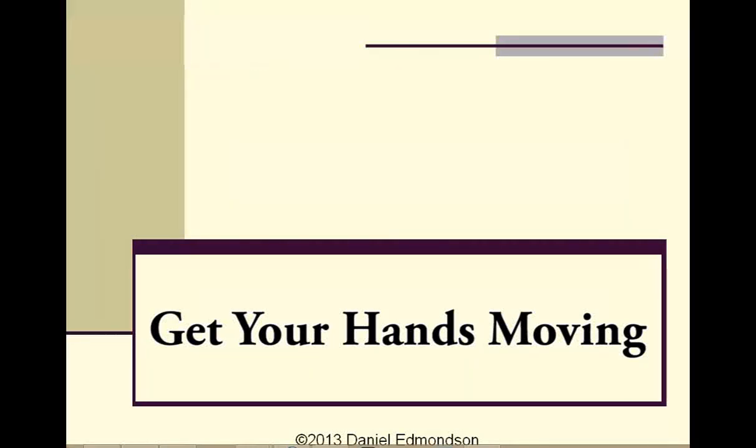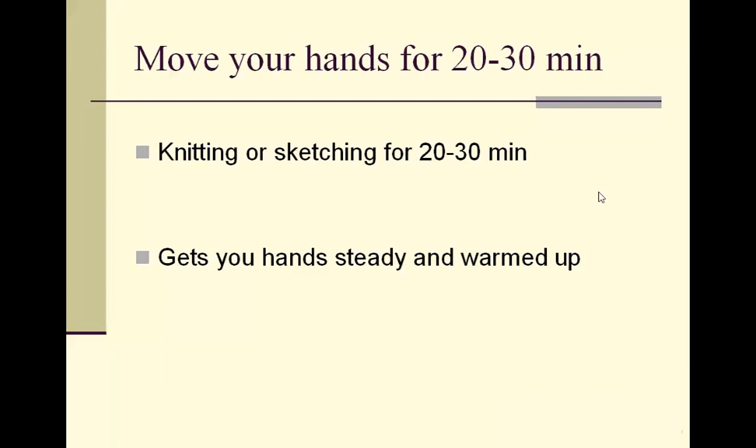Hey everyone, Dan here. I've got an interesting couple of tips for motivation this week. The first tip comes from Heidi — she's a painter, and what she does before she starts painting is she knits for 20 to 30 minutes. I thought that was a really clever idea because it kind of gets her hands moving, and it's also a creative activity, which I like.